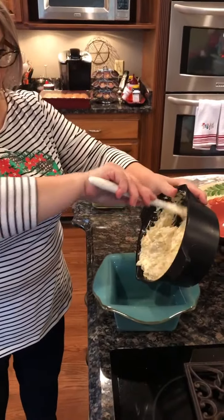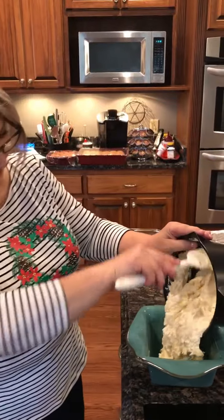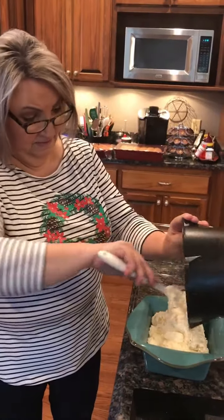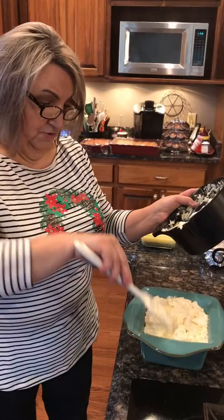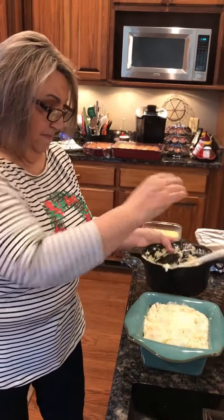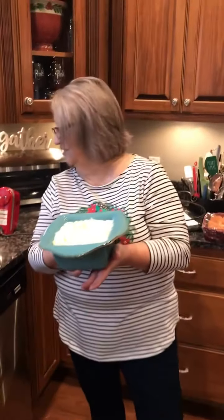I love me some artichokes! Follow me over here — I'm gonna put it into this baking dish. This is a dip that you serve hot. I usually serve it with crackers, but you can also serve it with chips. That just perfectly fills up this little baking dish.